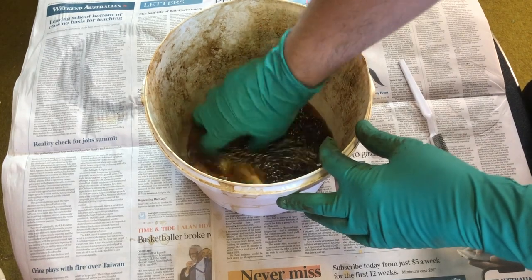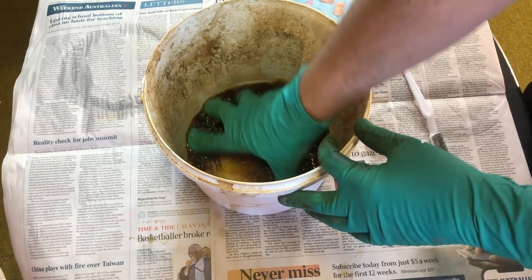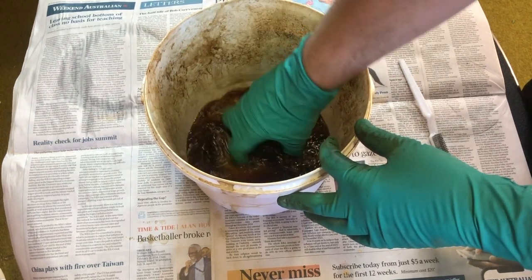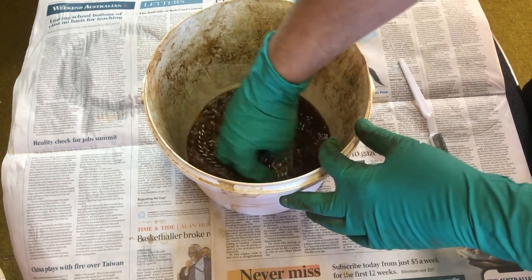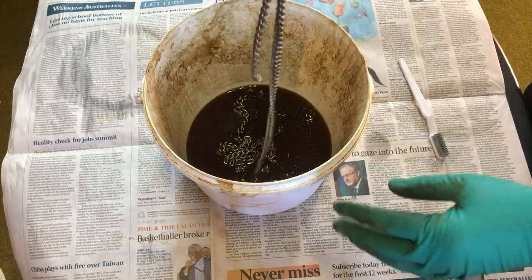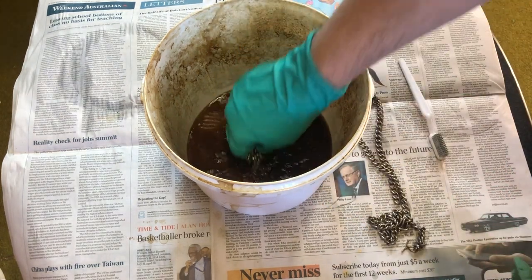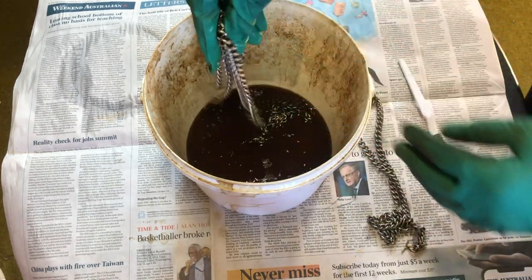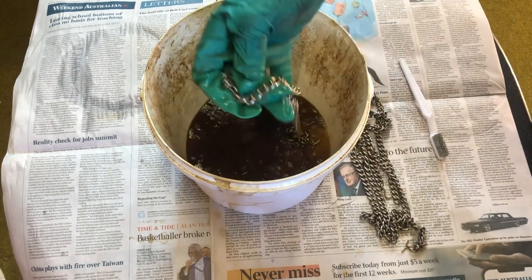Don't forget to clean the chains of the thurible. These easily build up with residue and can make the thurible difficult to open as it becomes sticky. Not to mention, it helps the celebrant keep his hands clean. For the chains, I just swish them in the acetone, wipe them off, then give them a quick rinse with water. I tend not to put polish on them as it is difficult to get the polish off — the celebrant won't be happy if he ends up with brass polish all over his hands in the middle of mass.